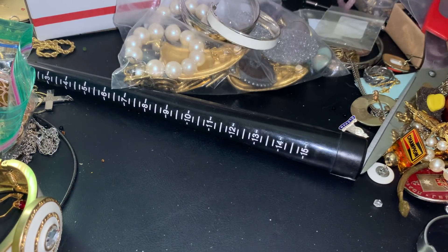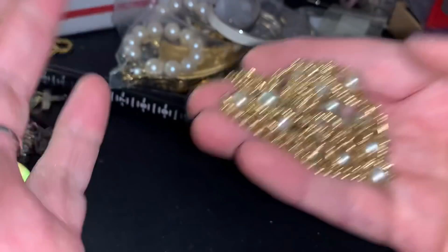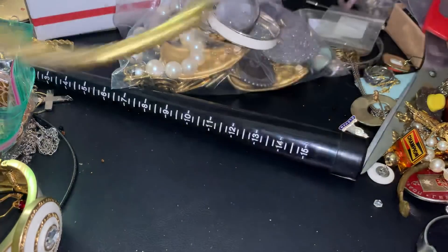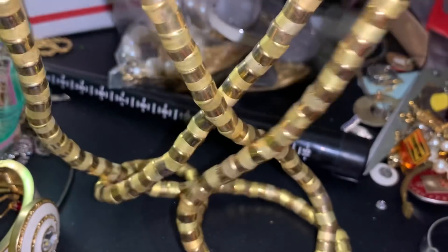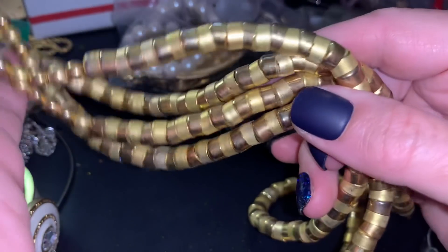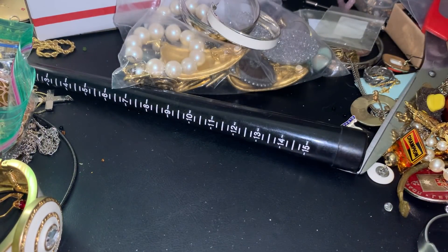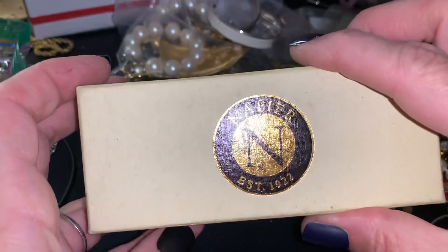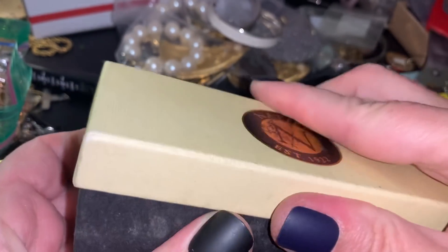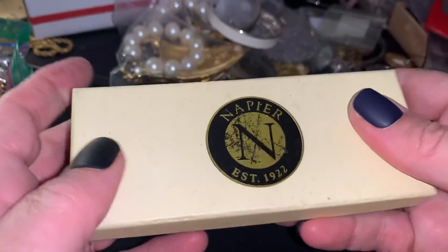This is a multi-strand necklace - that's always giving me a really hard time. This one has wear - that's not bad - put it with the crafts. This thing here, it's got a big clasp on it and those kind of beads and some wear, so I'm going to put in the crafts. This old Napier box has this interchangeable necklace. I guess that's wearable.